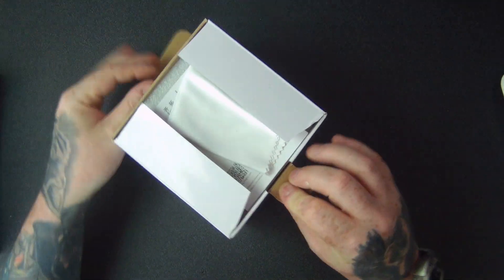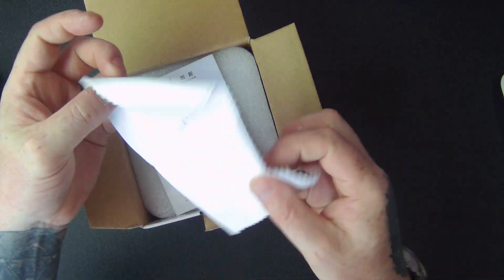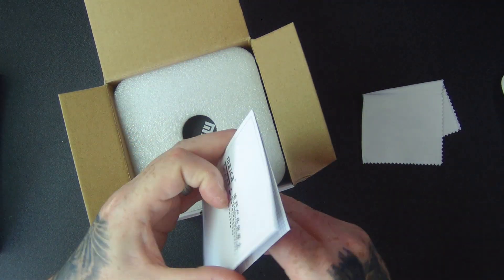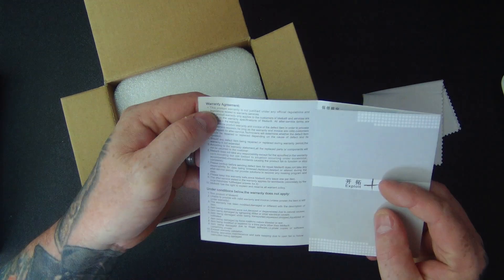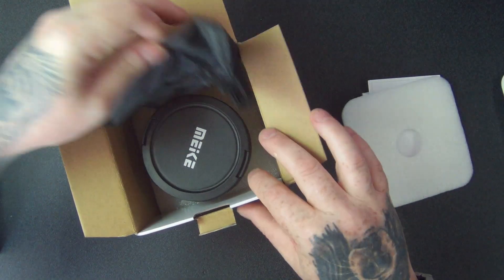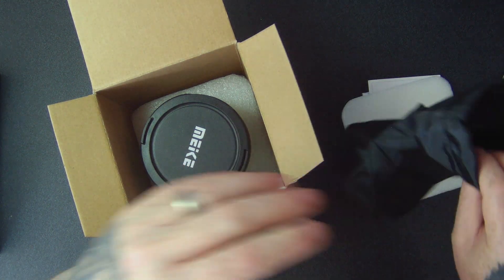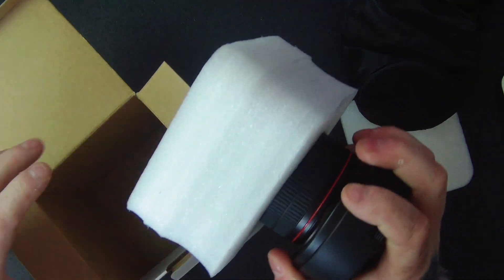Let's have a look at what we get in the box. The first thing we get is a nice cleaning cloth — always handy. There's also a little user guide with a guarantee and some information. And there's a bag to carry it in, which is lined on the inside, and of course the lens itself.